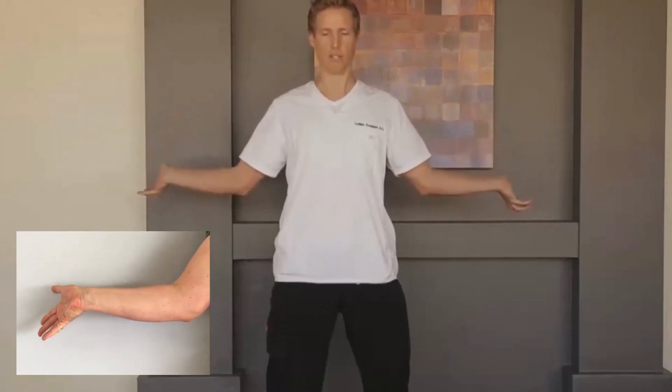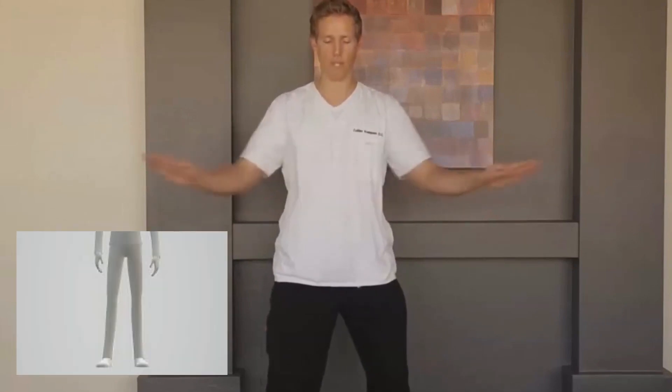Rotate back, just like so. Starting with the same stance: feet are at 45 degrees, 6 inches in between your heels.